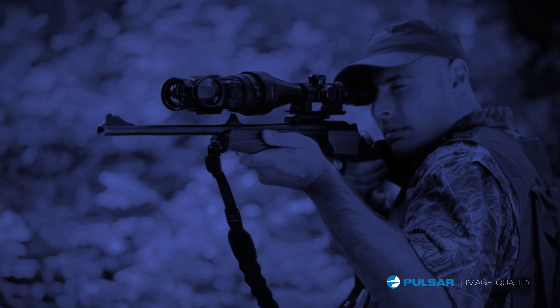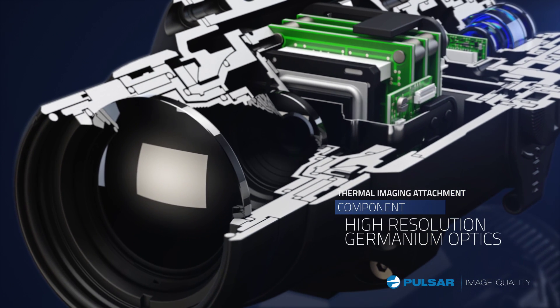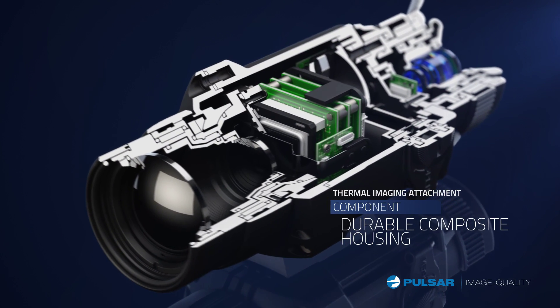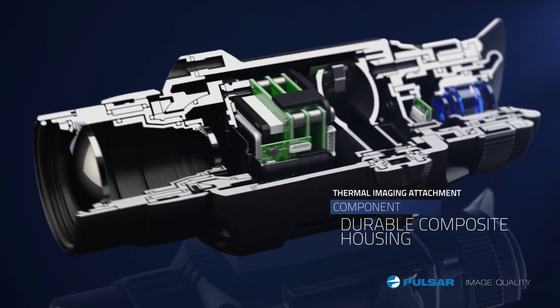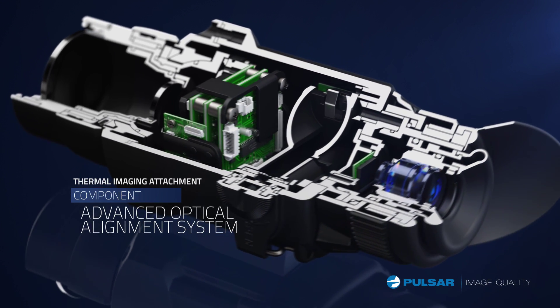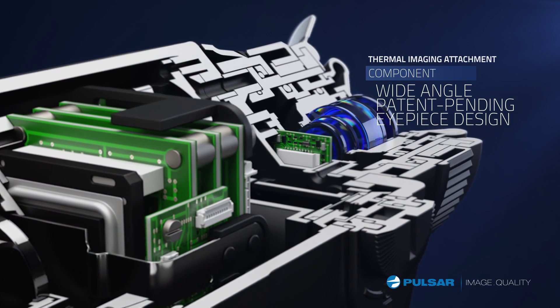The innovative and compact Core FXD is engineered with high-resolution germanium optics to provide superior image quality. Holding the system together, Core's is a durable composite construction. The unit features precision-adjusted optics for optimum viewing and a patent-pending wide-angle eyepiece design.